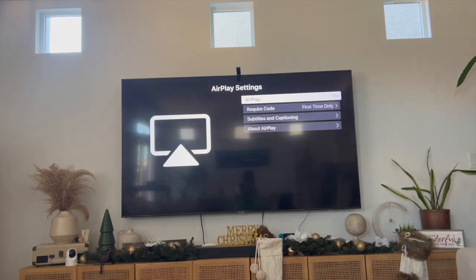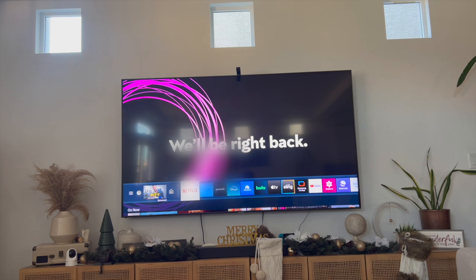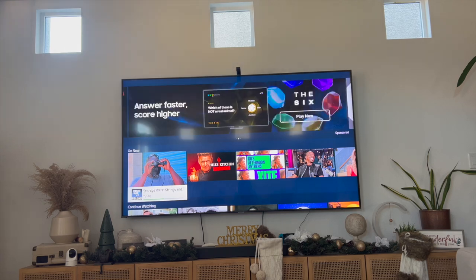And that right there is the best and easiest way to turn on AirPlay on your Samsung Smart TV. If you guys know of a better or easier way to do this, let me know in the comments down below — I would love to know. Thanks so much for watching everyone, and I'll see you all in the next video.